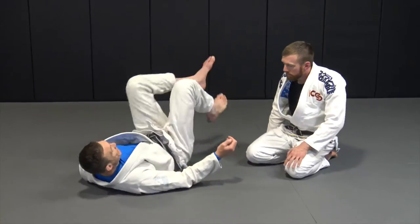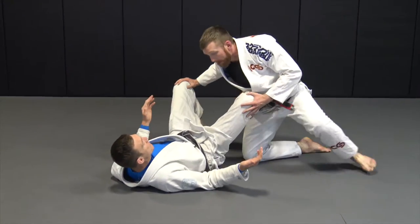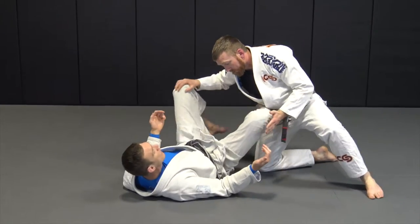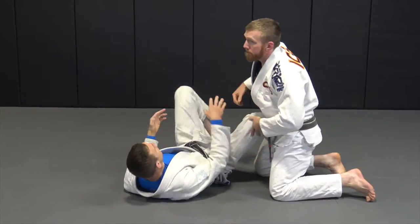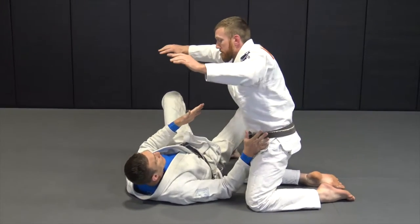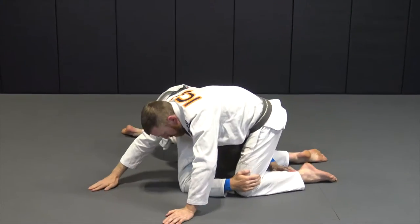So I have a guard — this is our guard position for the gator roll. Maybe he hit a leg drag, maybe he did a bullfighter pass and let go pretty early. Anyway, he's in this position and he's looking to close. I'm going to hip out and get my belly out here.